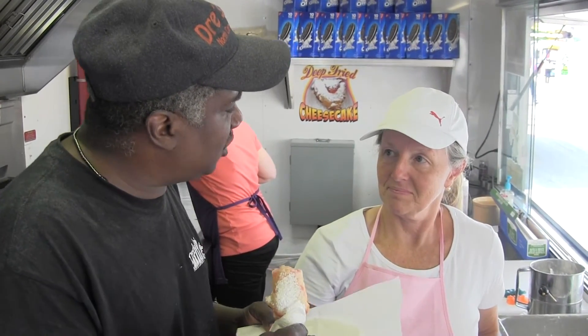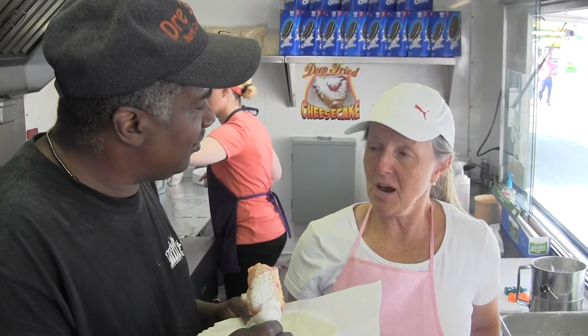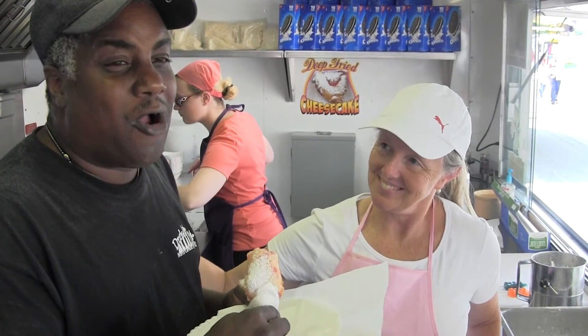We just want to thank you for allowing us to come into your house. Come visit the Goblin Gourmet any time. Goblin Gourmet. Thank you. Thanks, America. Peace.